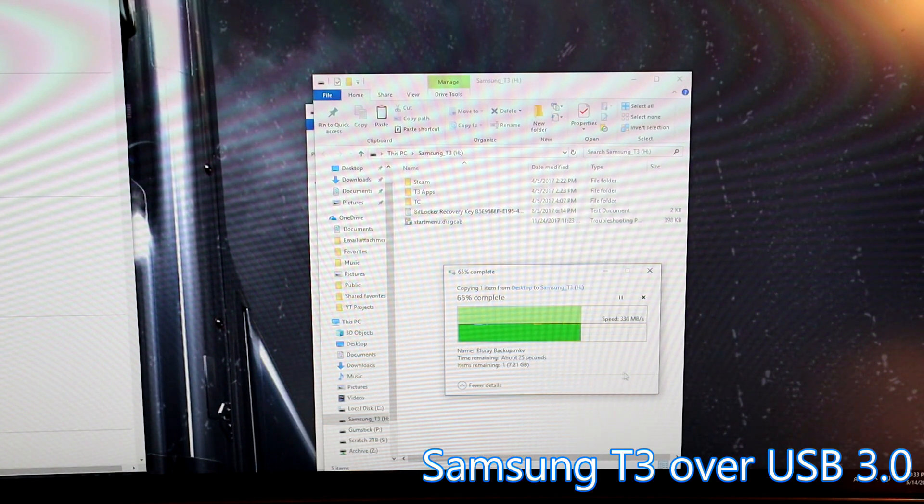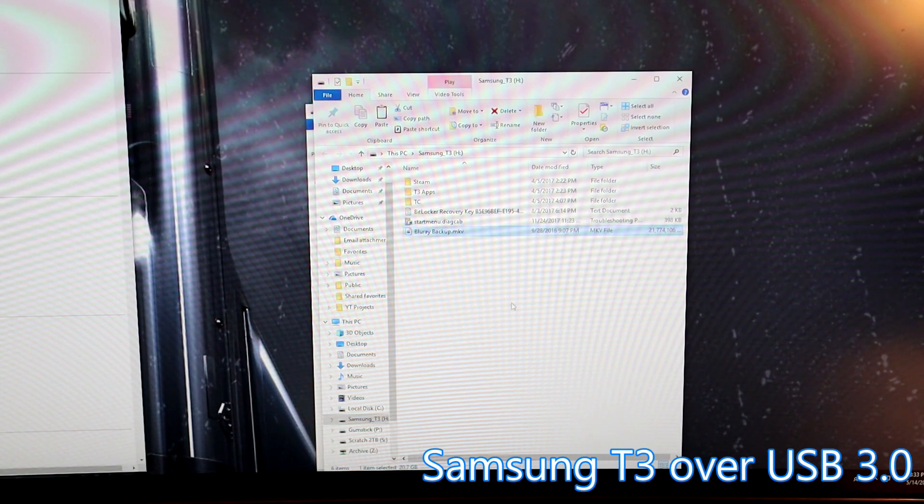Once the DIY drive is full, I'm sure it will slow down substantially. But for my use case, this is very promising — I'll be able to copy things quite quickly. I'm not using this as a scratch drive; I'm just storing some extra files that I need to transfer around. So that's pretty good.